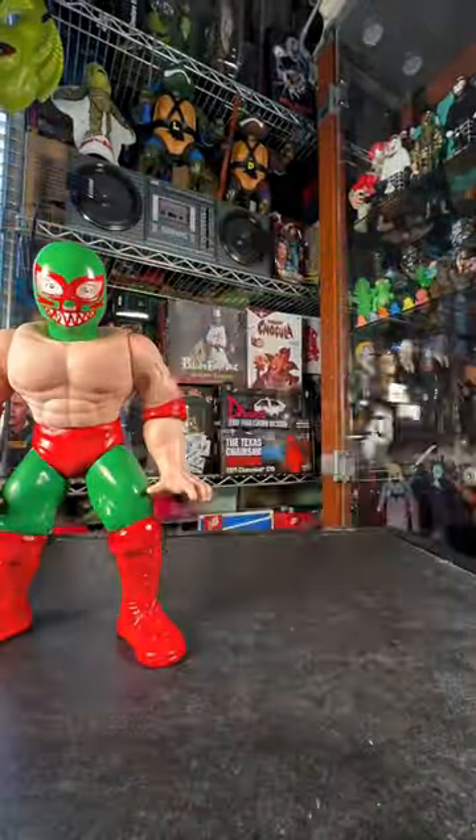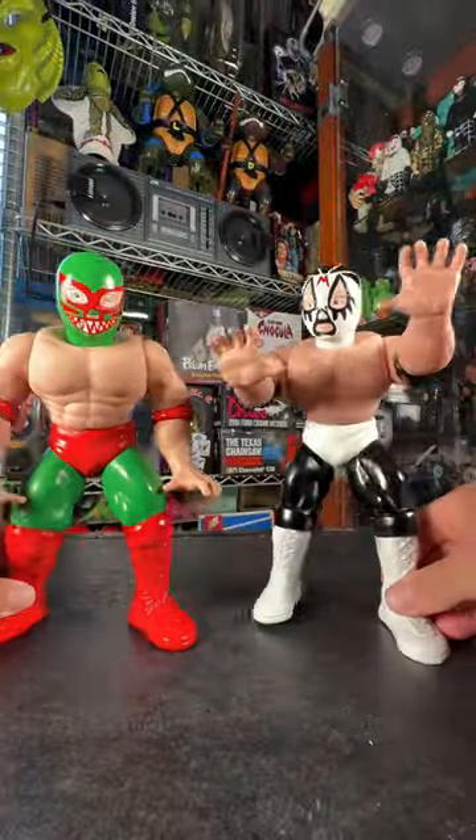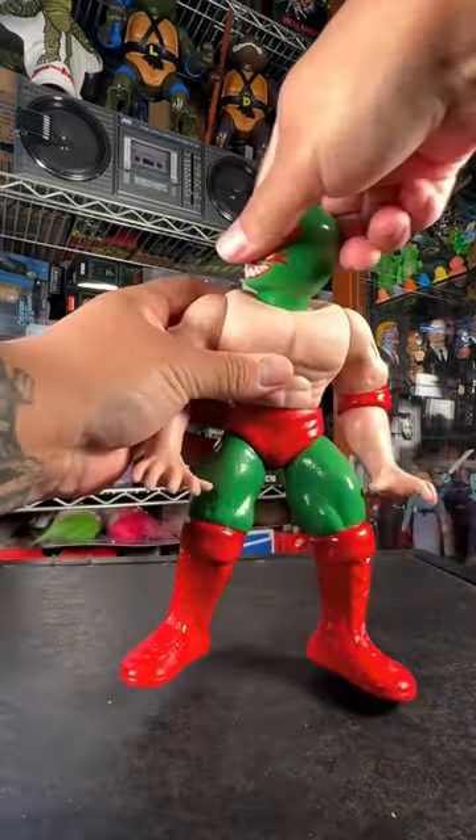And there he is, you guys — the very first one. And here's the second one. I got my vinyl, Mexican vinyl — Mil Mascaras. And here he is, the green attire there with his teeth.